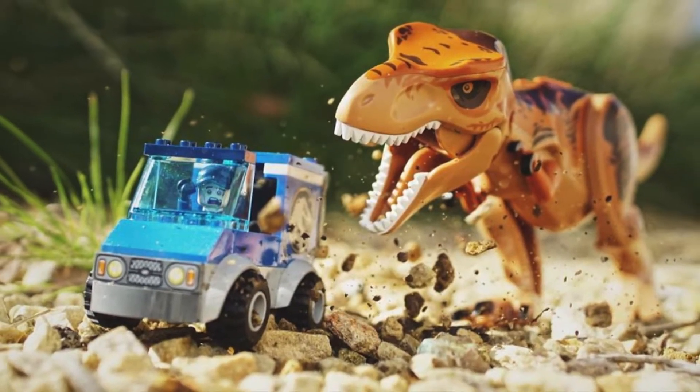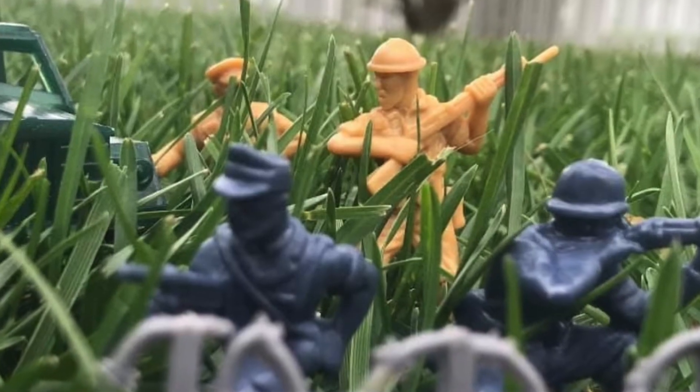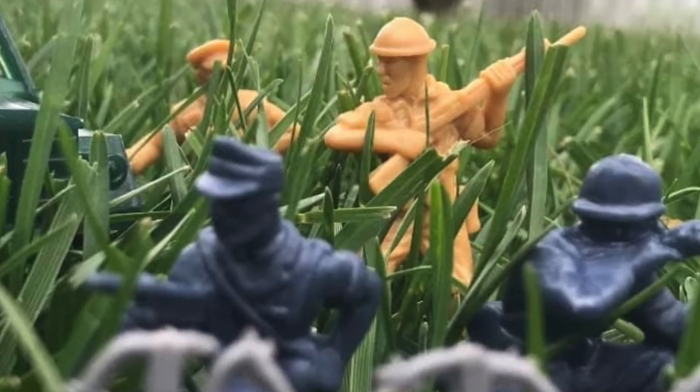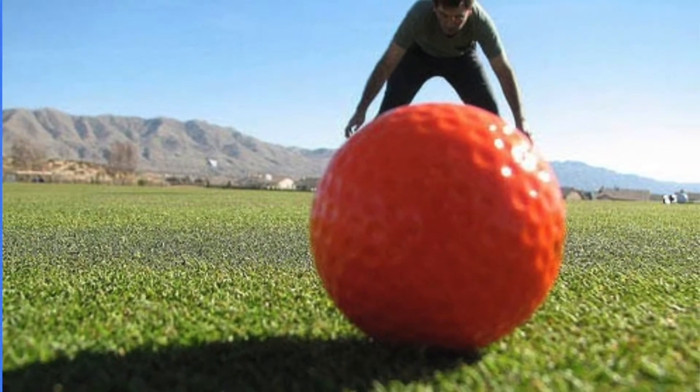Let me show you some ideas. You can mix different toys together to create a new story. Have the toys interact with the environment to bring them to life. Use forced perspective, which means changing how you take the picture.